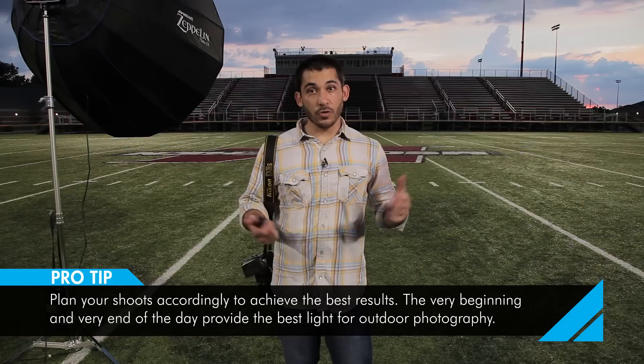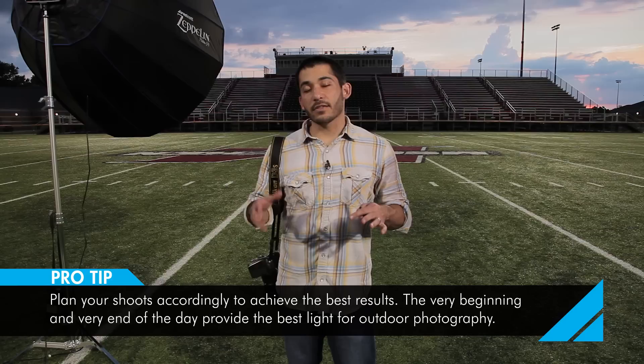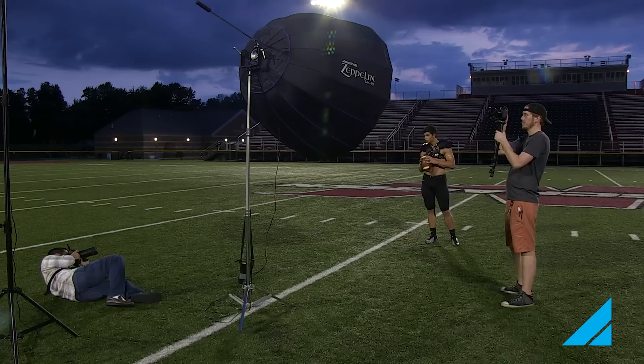Part of photography is knowing good times to shoot. You can shoot in the middle of the day if you have the right tools, but if you want to shoot later in the day, that's when the light is the softest and it's easy to get more dramatic portraits. That's why we waited till the end of the day to get as dramatic a sky as possible — and now we're going to go shoot.